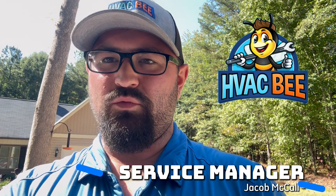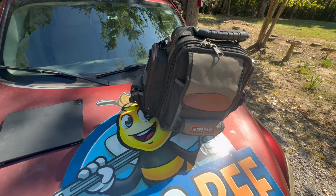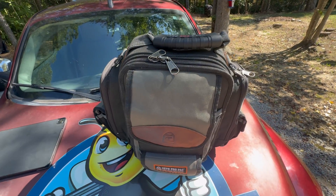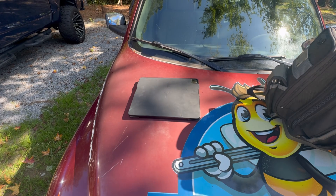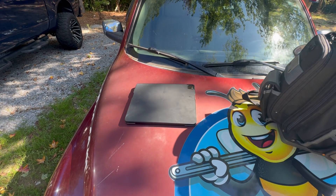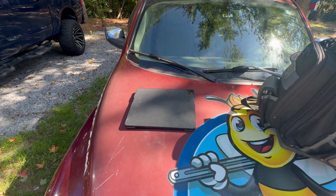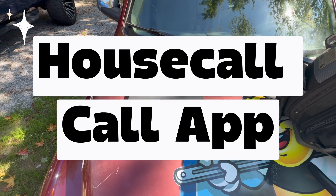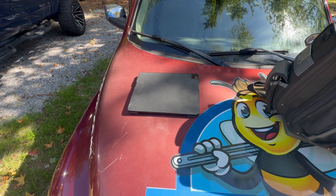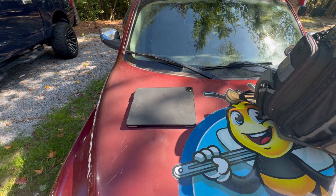Hi, this is Jacob with HVACB. I wanted to go over and show you in this video what an average service technician has in his bag. The two main things I always make sure I have on hand are my bag with all my tools, and my tablet. I always have the tablet for quotes, diagnostics, and showing customers pictures and videos of anything I find in the attic or outside. My company uses our database system and the House Call app on it for customers, pricing, and booking.